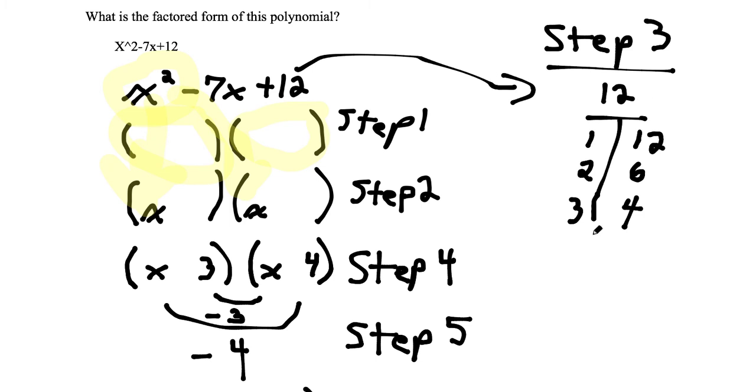Step 4: we need to figure out which of these factor pairs will add up or subtract to give us negative 7. For 1 and 12, adding gives 13 and subtracting gives 11 — those won't work. For 2 and 6, adding gives 8 and subtracting gives 4 — that's not it either. If we add 3 and 4 together, we get 7. The 7 is negative, so we'll take care of that sign in a moment, but 3 and 4 are the factors we're looking for.